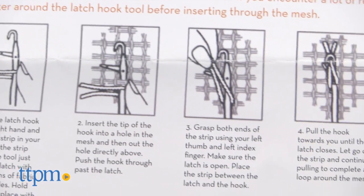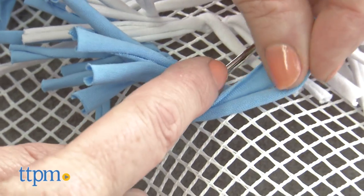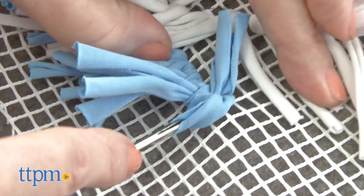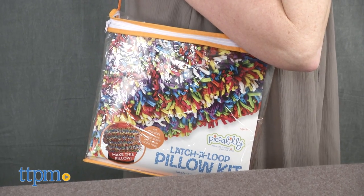Learning the latch hook is easy. It is explained in the written and picture instructions, and after a few trial and slow hooks you'll be on your way. It comes in a convenient tote bag so you can store it all in there and take your project with you.